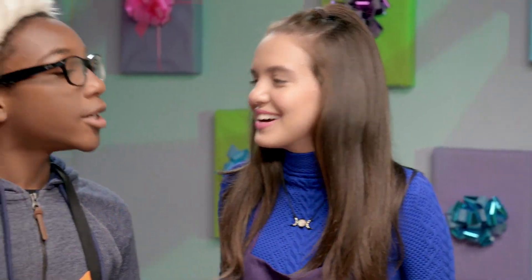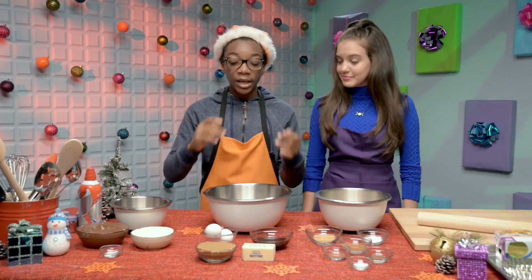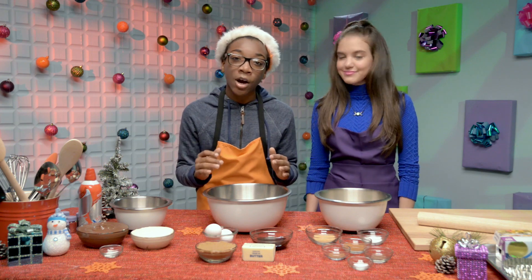They're tarts, not cookies — they're tarts, actually. We asked you for some cool, rockin' Christmas ideas and recipes, and you guys gave us some cool gingerbread tarts recipe.